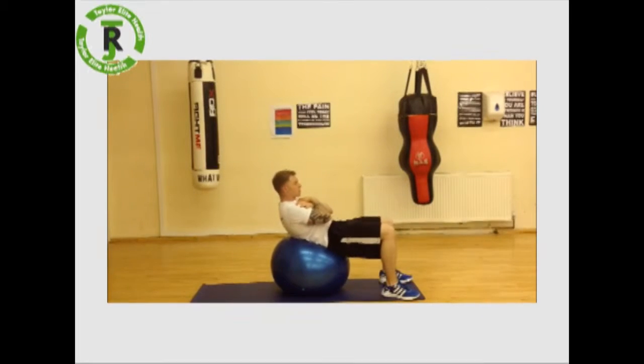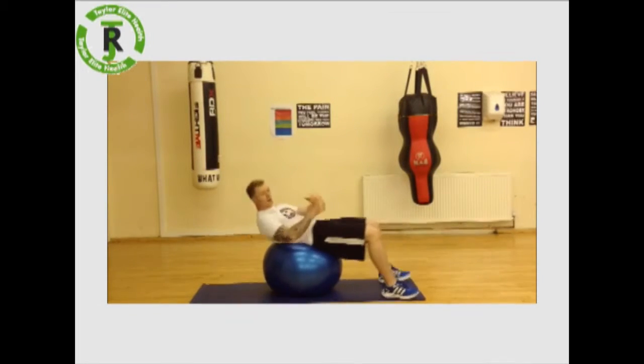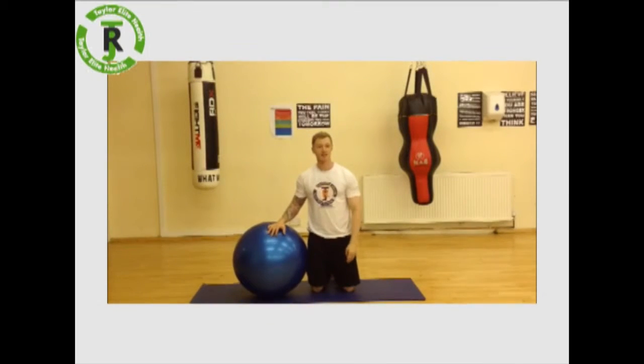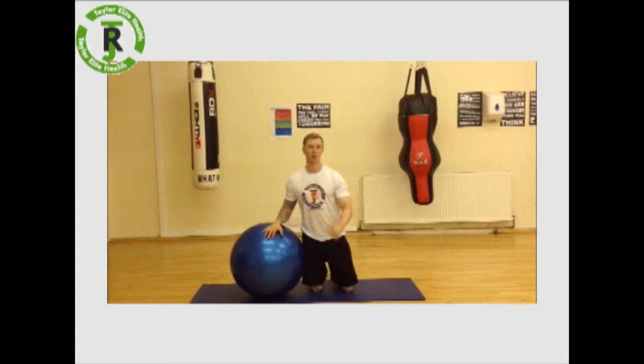Breathe out, squeeze through the abs, breathe in, fully stretch back. Perform as many reps as you can to really get good burns. Three sets, 30 seconds rest in between — give it a shot. Have a good one.